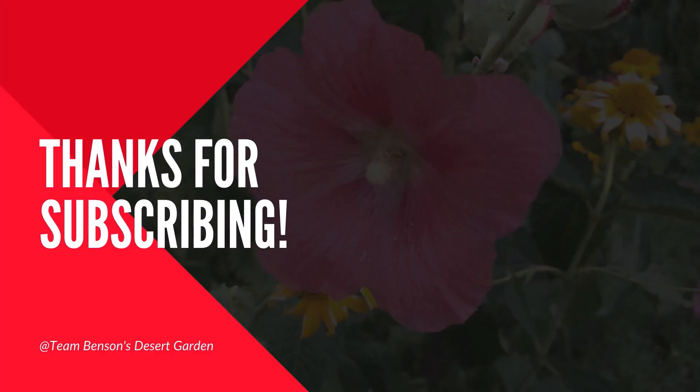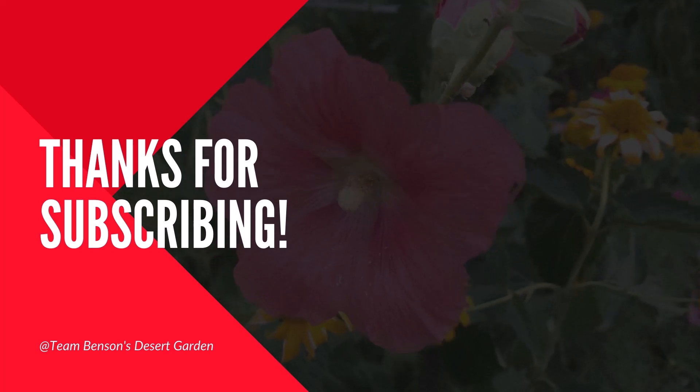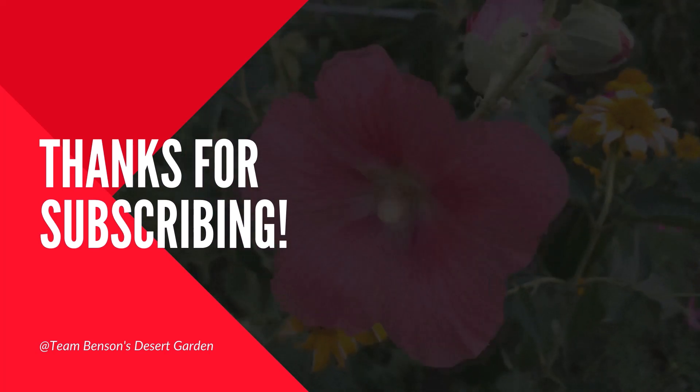Hi everyone, welcome back to my channel. I'm Tiffany Benson, one part of Team Benson. My garden is having a lot of changes because it's already time to start looking at summer. This little warm spurt has brought forth a lot of things. I need to collect seeds from things I let go to fruition, decide what I want to keep, and what I have to take out — because I don't want huge pest pressure in my garden.